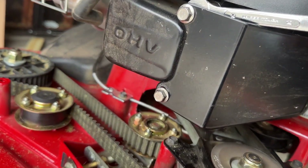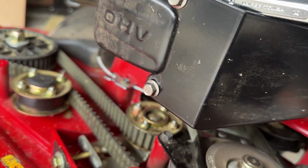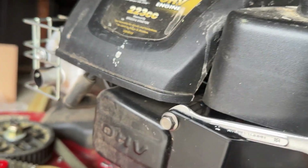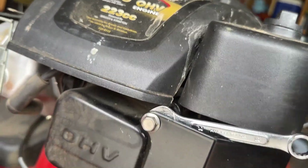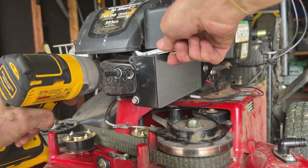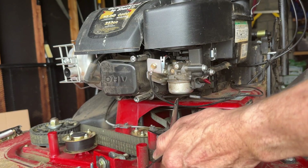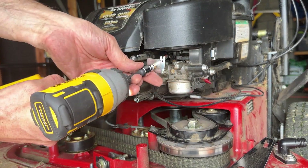To remove these you'll need your metric tools because this is metric. This one here is a 10 millimeter, and this one over here is an 8 millimeter. It's a long bolt going back in there, so I recommend you put another wrench on the back end to hold it in place. I'm going to go ahead and remove the whole thing — this will give me the space, and then we're going to take that one off too.